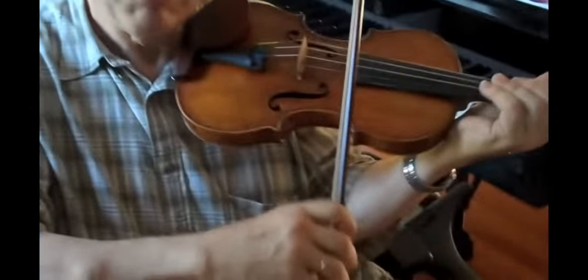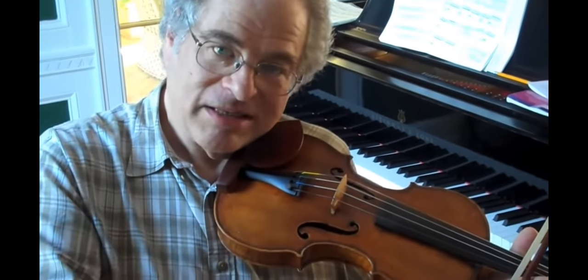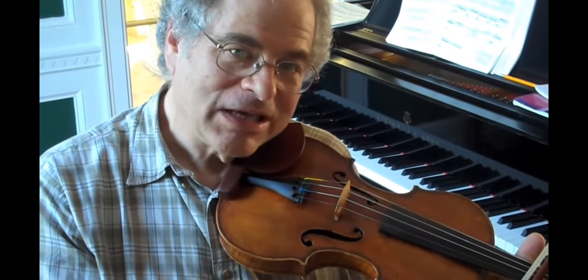It doesn't have to be very loose, but it's got to be flexible. I always say to my students: the wrist has a joint. If there was no joint in the wrist, then we could play very stiffly. But since the wrist has a joint, you want to make sure that you use it properly and that there is flexibility there. That's what helps produce a very, very good sound.